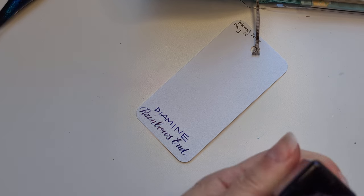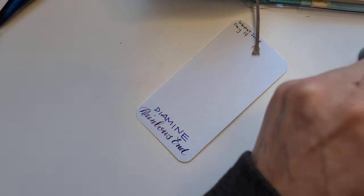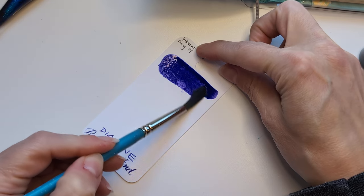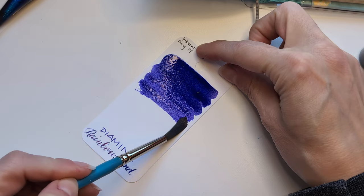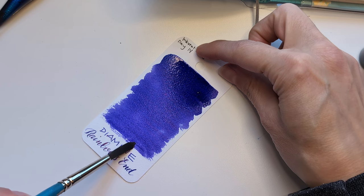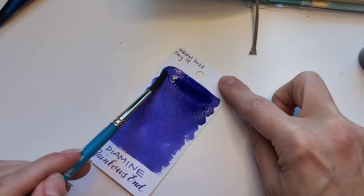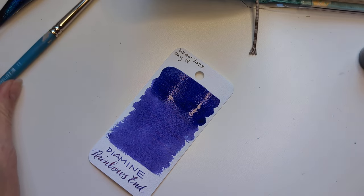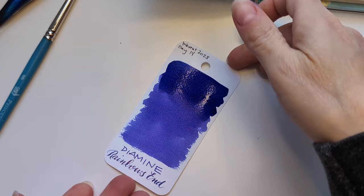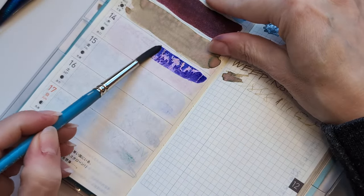We're getting close y'all — like halfway, a little more than halfway. How are we enjoying this so far? I think I'm finding it okay. There is one of these inks that's already made it into a pen — you can guess, I think you guessed right. This card had apparently a lot of fingerprints on it, do you see them? So far this looks pretty and nothing like a rainbow's end — maybe it describes many of the colors we've seen. Pretty and nothing like what it says on the bottle.